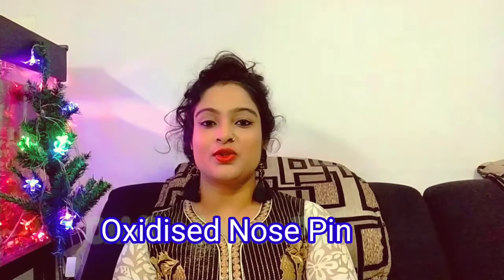Hello friends, today I am going to give you a review vlog. I am going to review this oxidized nose skin. All of these I have ordered from Amazon and you will find the link in the description box.